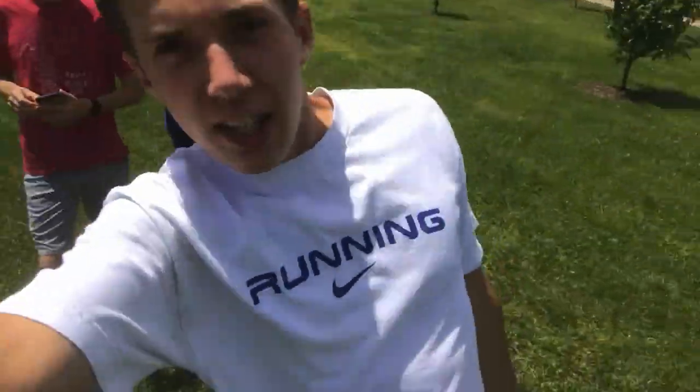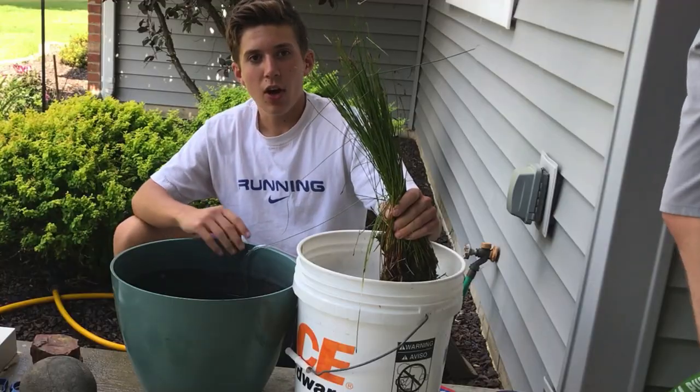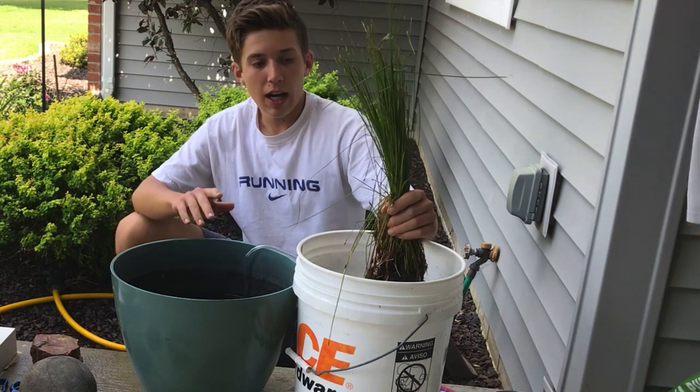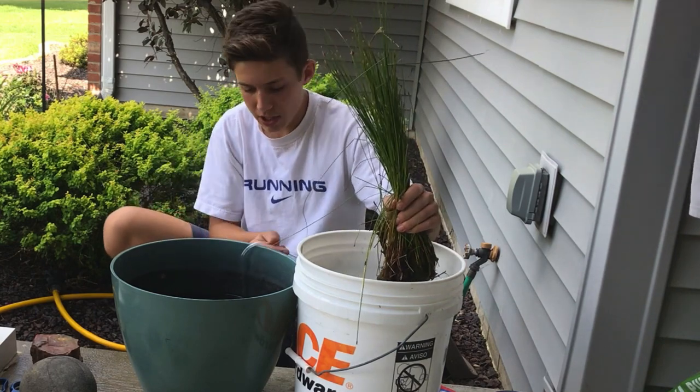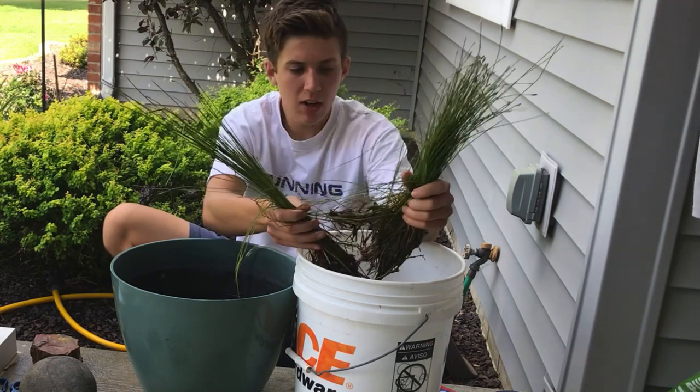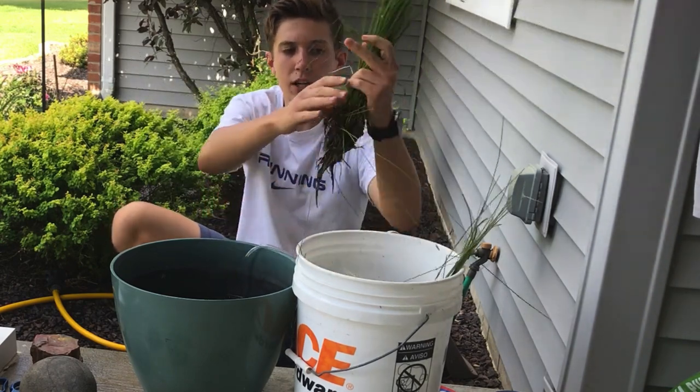Now that you saw where we got these from, here they are. We're going to stick them in the patio bowl and I want to hide the tube where we put the air stone. So I'm going to separate these plants out — it'll take a little bit — and arrange them the way I want.